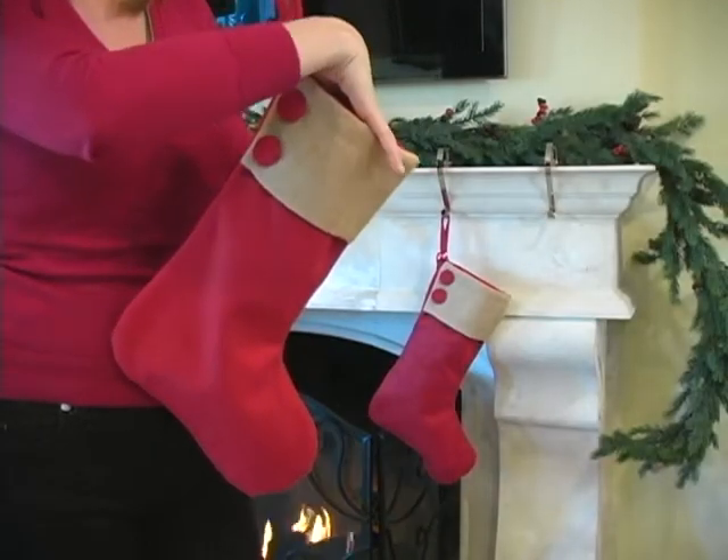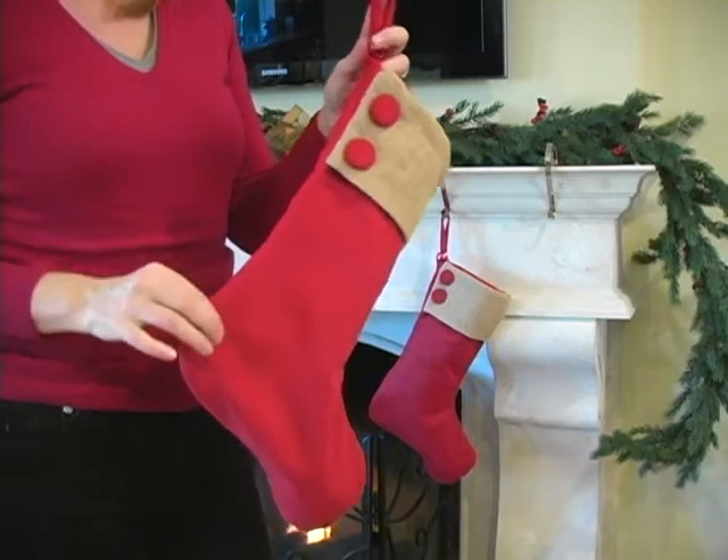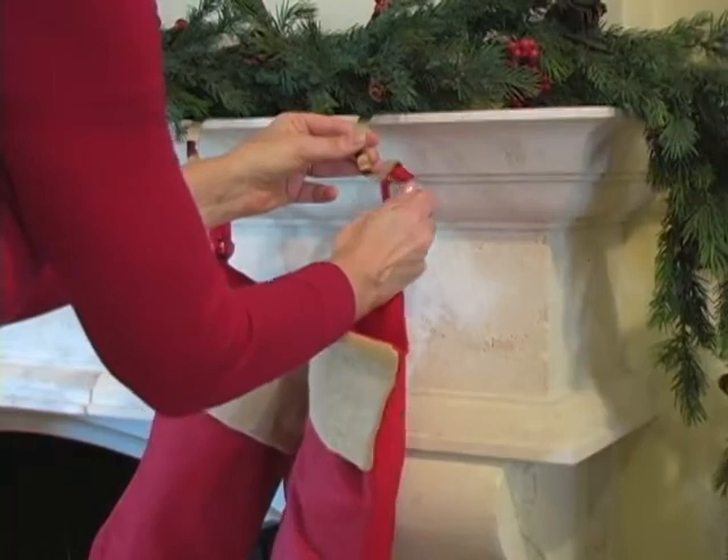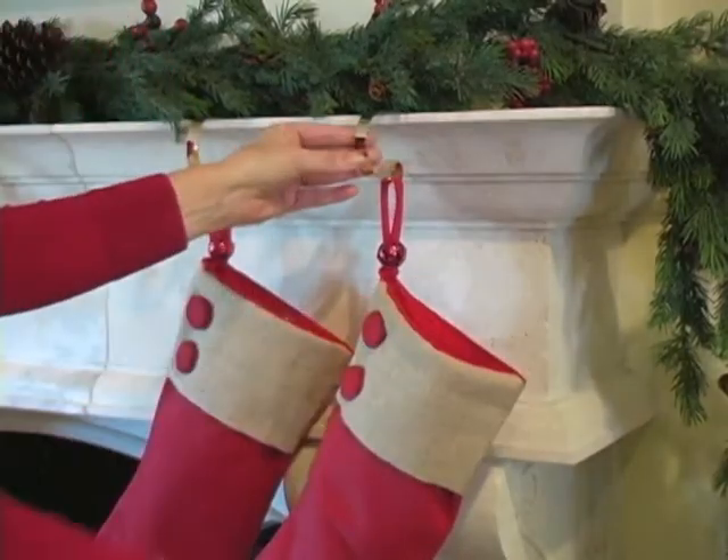With that in mind, you may wish to use something simple such as an orange to add some weight to the stocking. Plus, they're strong enough to support up to 10 pounds of presents and they're child safe.